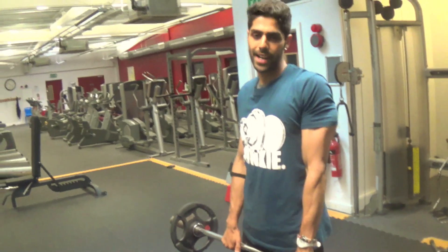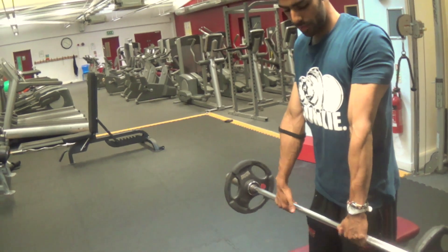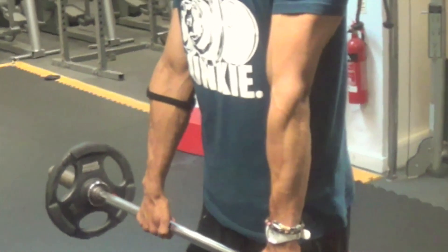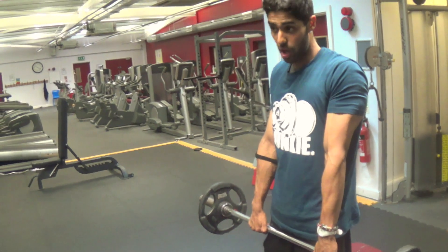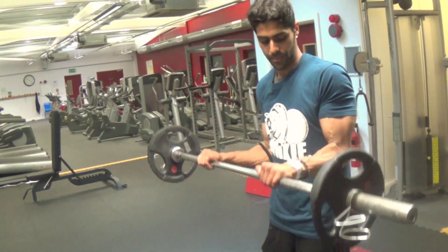This will work your bicep to some degree, but if you hold it the normal way — keeping your thumbs forward — it's going to work the top of your forearm. You'll see it working that top area of the forearm.